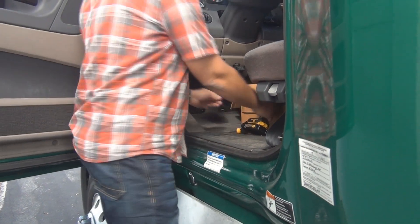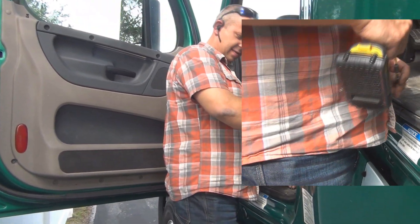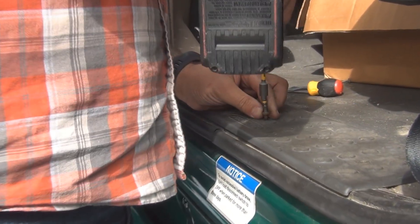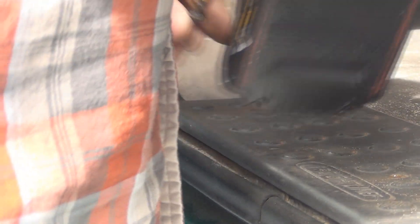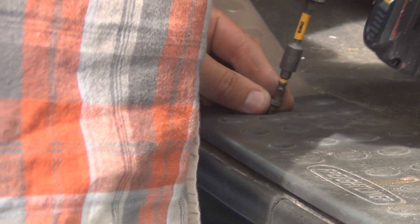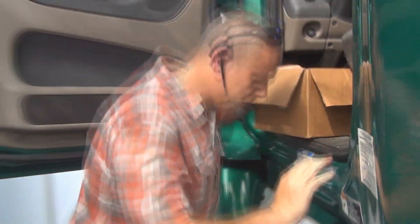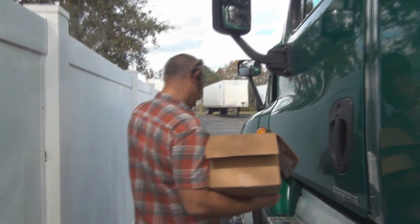After that, put the kick plate back in — same process as removing it, using the star head screw. There were only three screws holding this one in. Nice, easy, quick job with no issues. We hope this answers your questions on how to install an ELD into a Freightliner. We may do this on some of the other trucks when they come in to give you different points of view.